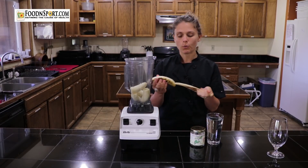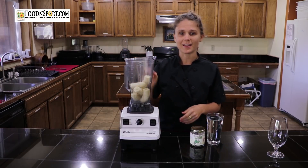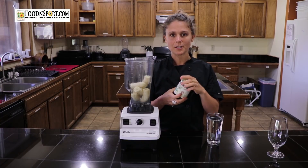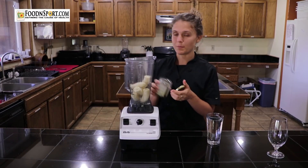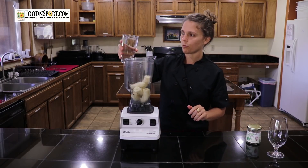Obviously, the more water you add, the less thick it will be. So now I have some organic vanilla powder, and I'm going to sprinkle a little pinch of that in there — maybe an eighth of a teaspoon — and I'll add a little bit of water.